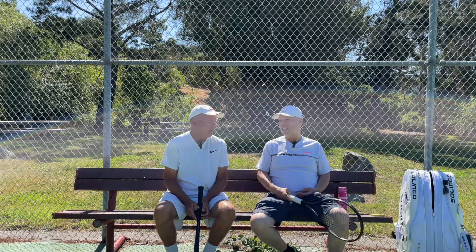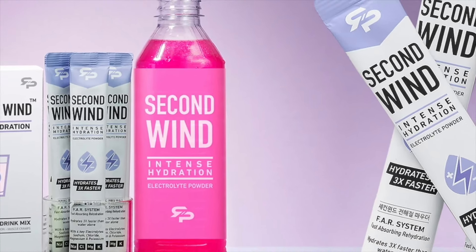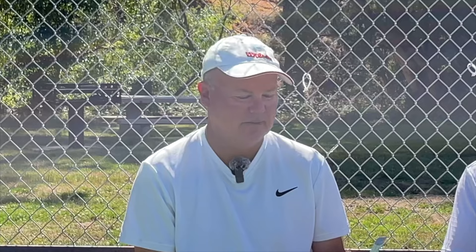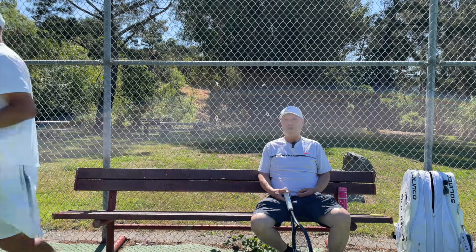Oh my gosh. Harry, you played well. Thank you, Coach. Been feeling really good lately. That second set, you really came alive. What was it? Strings? Grip? Shoes? It's actually this electrolyte mix from my friends at RTP called Second Wind. I popped that into my water bottle, shake it up, and I'm good to go. That's my other wind.